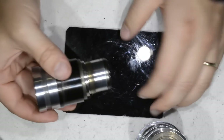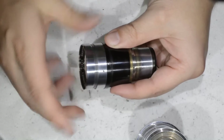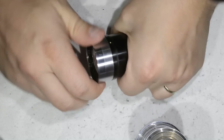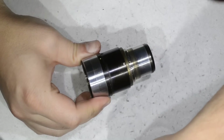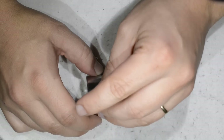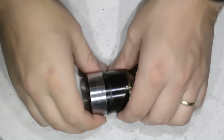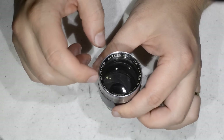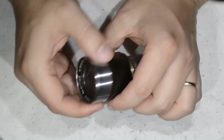I will now proceed to reassemble this lens. As you can see, it is extremely simple to work on — the designers in 1949 made a really smart design that you can work on without any fuss. I am actually really proud of having it.